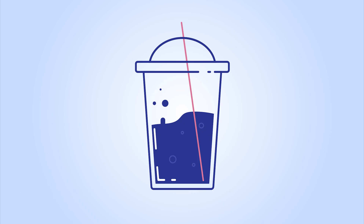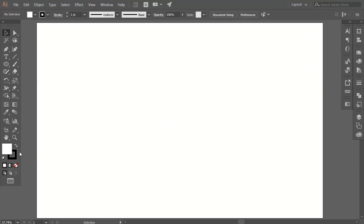Hi YouTube, today we're going to create this cool plastic cup artwork. If you're new here, make sure to subscribe to my channel so you don't miss any of my future tutorials. Let's get started.